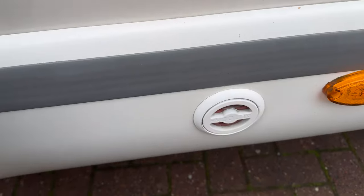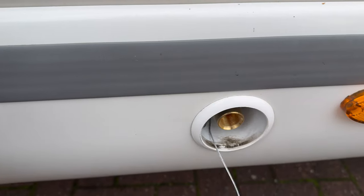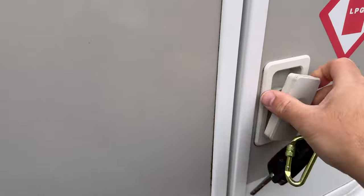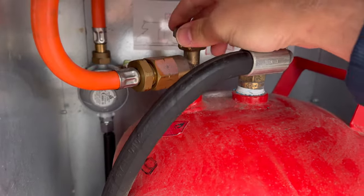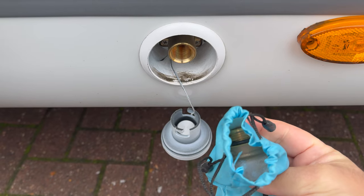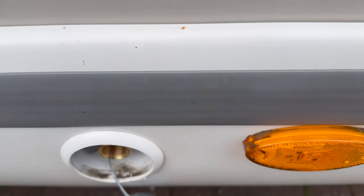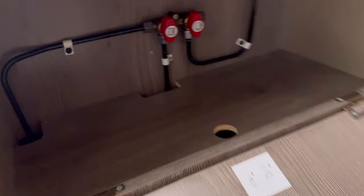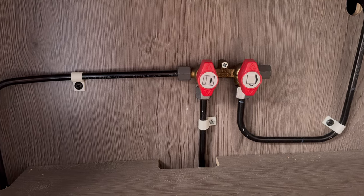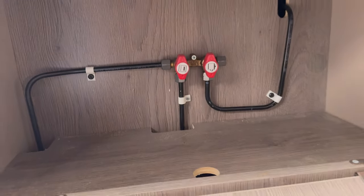This van has an external LPG filler, so you fill from an LPG pump at the filling station. Make sure the gas is off first on the bottle. The van also has all the adapters for Europe. For the cooker to work, the hob lid must be open and the control panel must be switched on with the light switch on as well, or you won't get any gas. The gas isolation is underneath the fridge — you can turn off the gas to the fridge and to the cooker there.